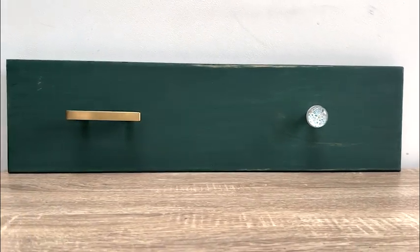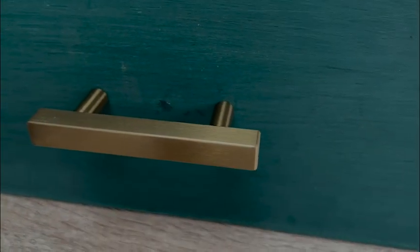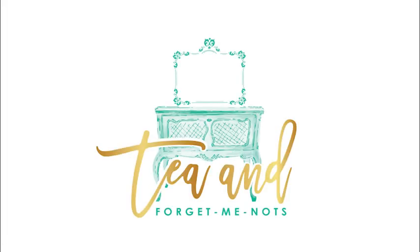And there you have it — perfect placement for a handle with either two holes or one depending on your needs. I hope you found this short tutorial useful. If you did, please consider liking and subscribing or watching another of the videos in my playlist. Thanks for watching — until next time, bye!